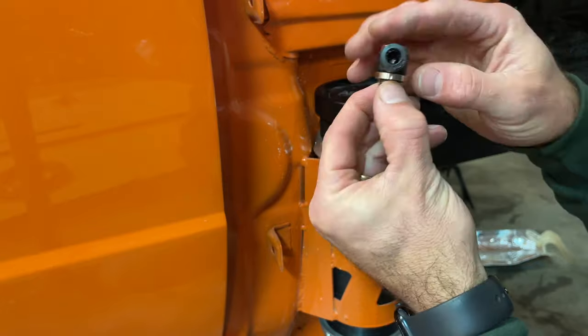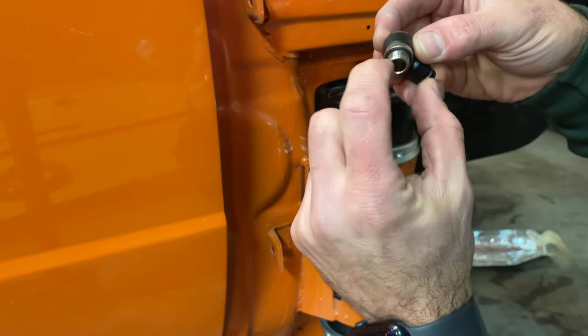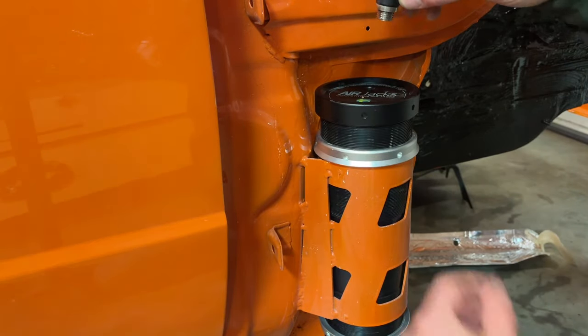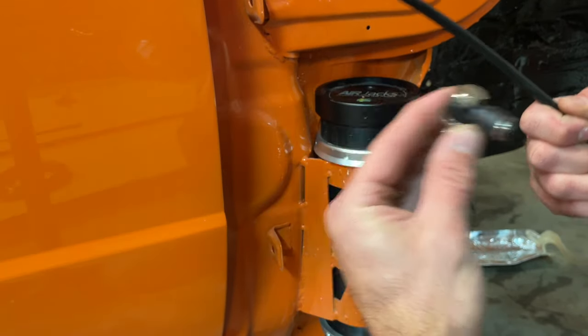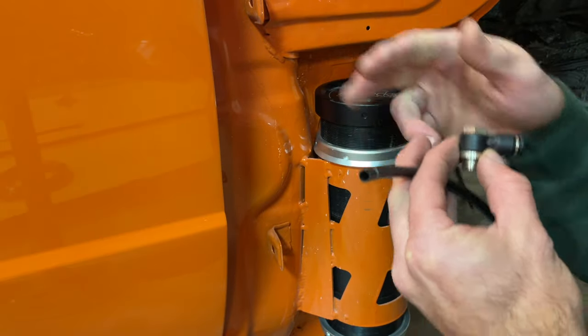And finally, this little nifty piece is kind of like a banjo joint, which has an O-ring seal that allows you to install directly into the top of the air jack, and then this goes to a quarter-inch hose. We are not going to install that yet because we have to make sure we trim it to length, figure out how we are going to route this, and we are going to route it all the way to the back where the tank is going to be.